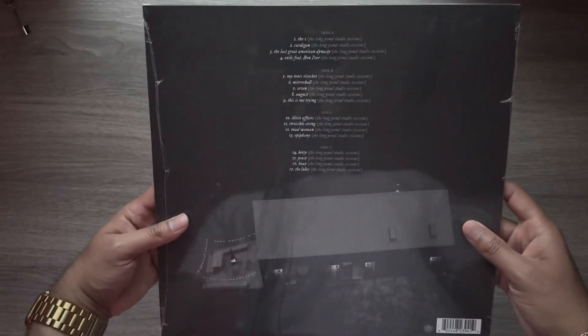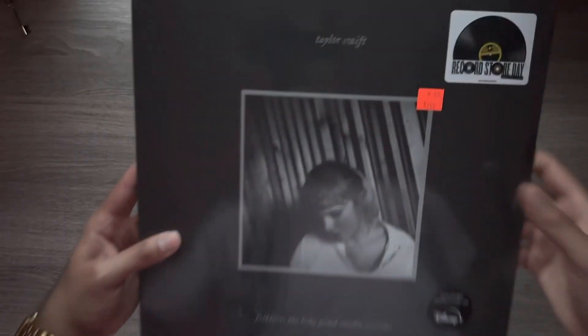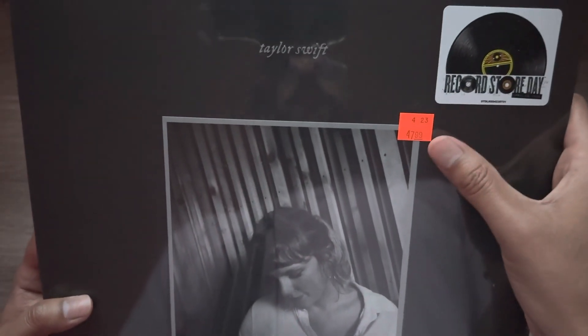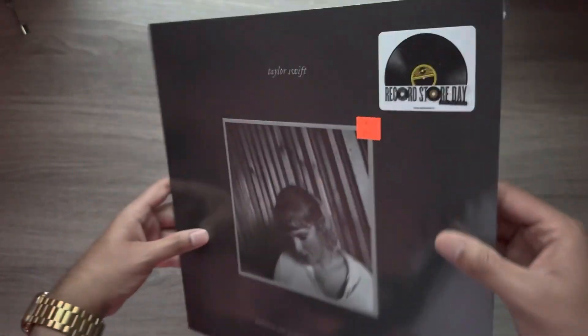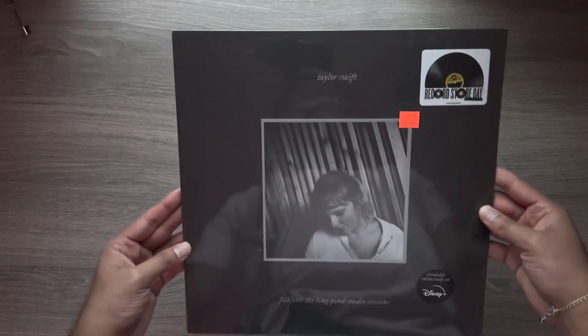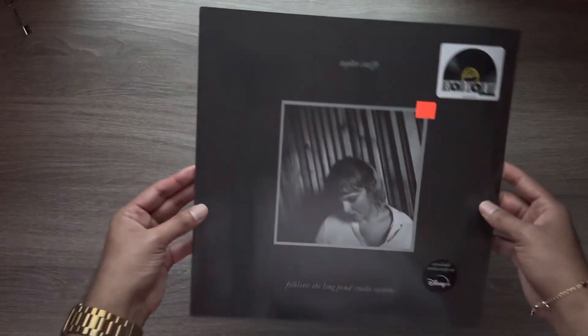Here's the front, here's the back. I want to take note that the price at my local record store here in Houston, Texas — Vinyl Edge — priced this at $47.99. I've seen this go from anywhere from $42 to $49 at different stores, so this is a pretty fair, reasonable price.